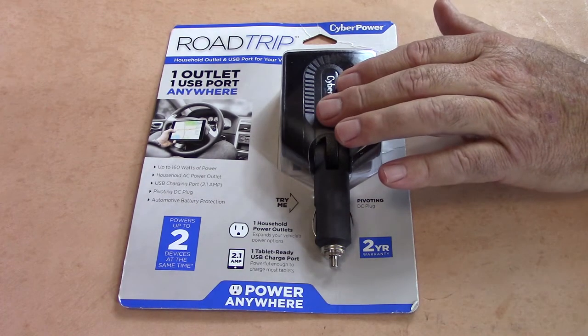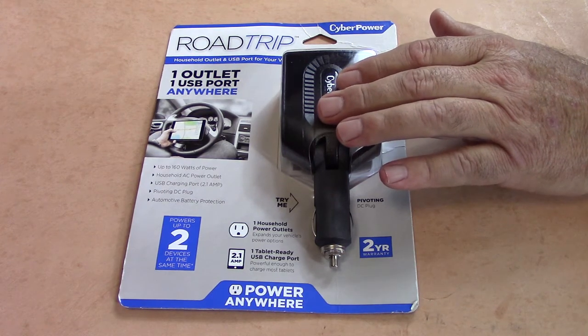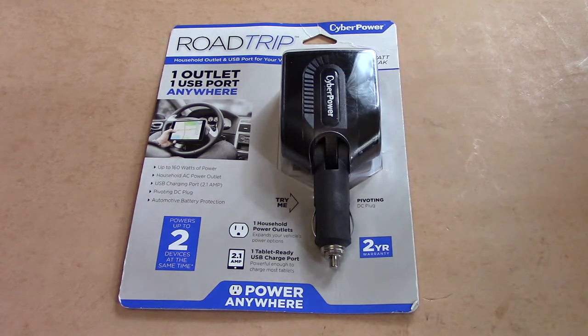This particular converter has a 110-volt outlet and also a USB connector. It has a maximum of 160 peak watts. It's not really designed for drawing that constantly, but for short periods it should be all right. Most cigarette lighters can produce at most 160 watts before blowing their fuse.